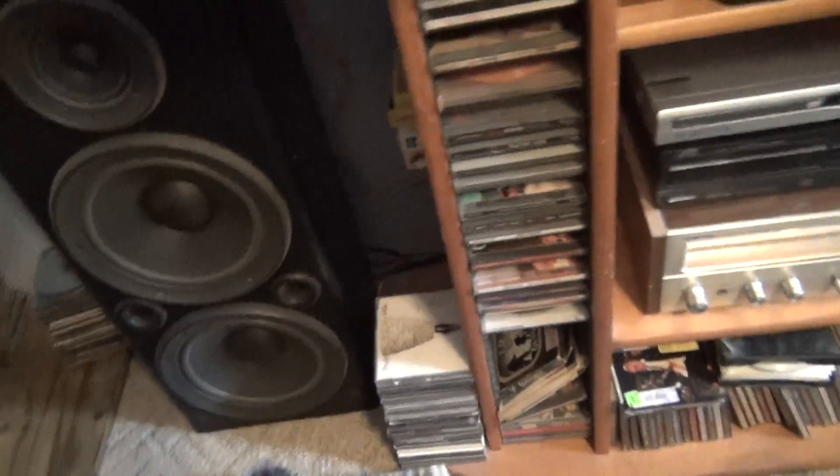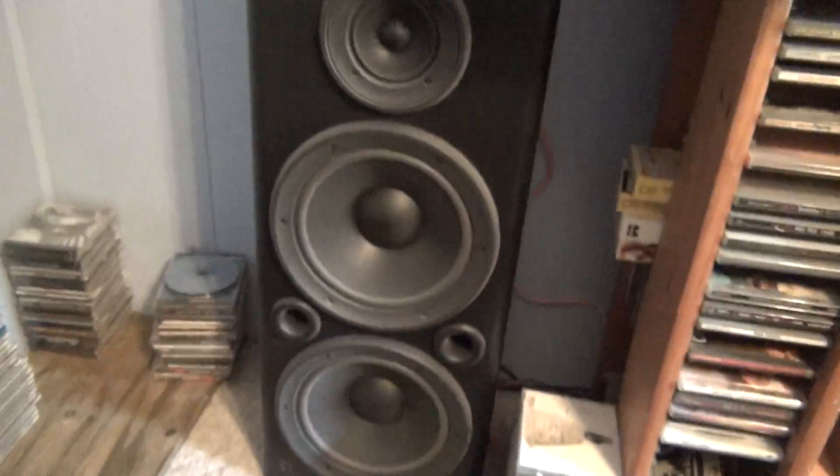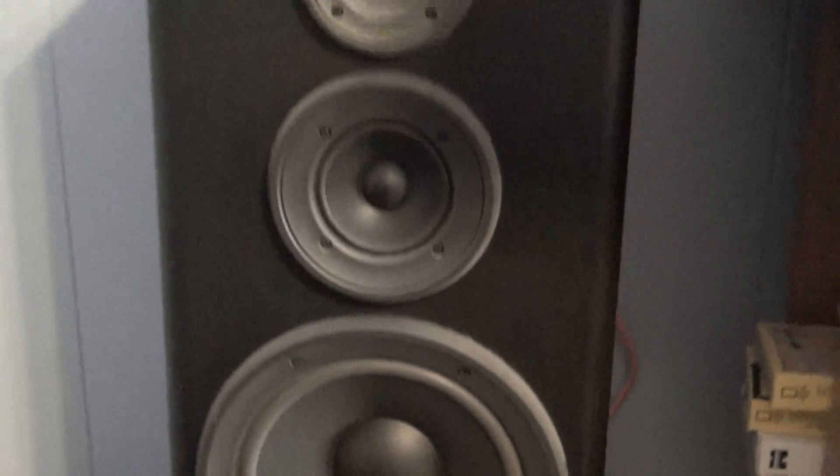Hey everybody. I've been hooking up some stereo stuff I've had for a long time — it's just been sitting here. Let's see, this is what I got. Got two of these towers like this. Let me set the cover back on it real quick and see if I can tell you what it is. Can't tell you, there's nothing behind it anyway.